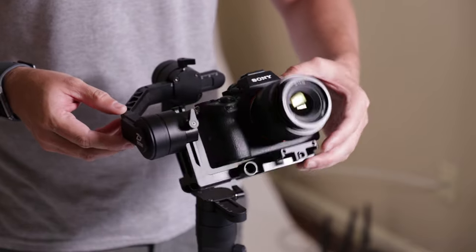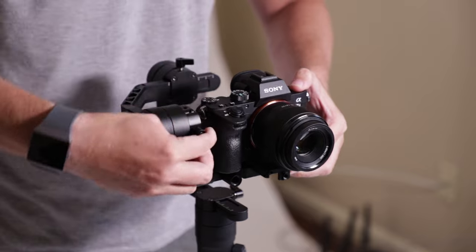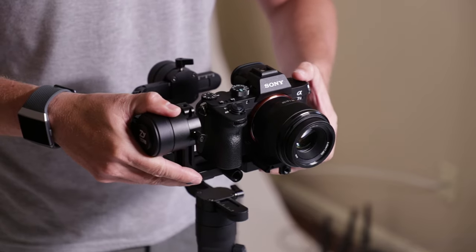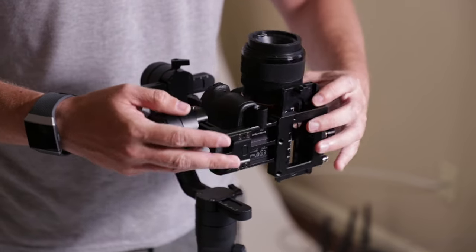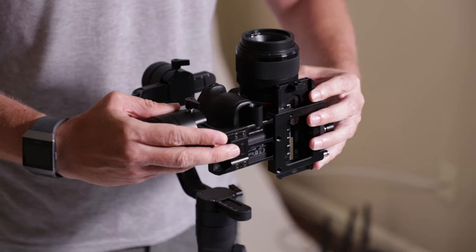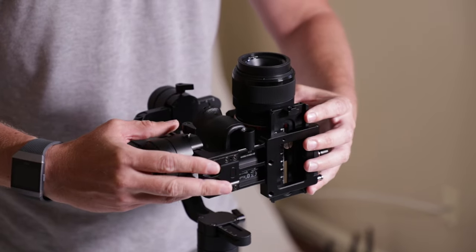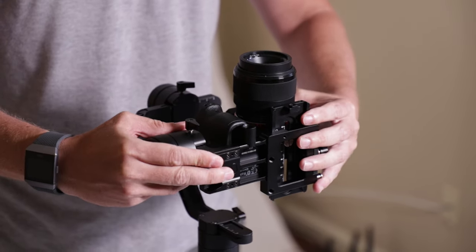Next you want to be able to put your camera up like this without it tipping. So we're going to hit this one and come up just a little bit. What I usually do is put it like this and just keep moving it until it doesn't want to go. See how it keeps wanting to move forwards — just keep moving it, still wants to move forward, so we want to keep coming up.